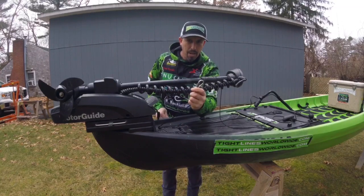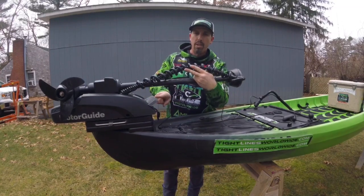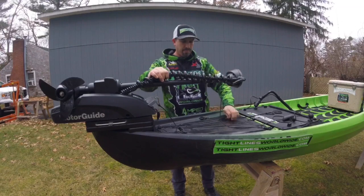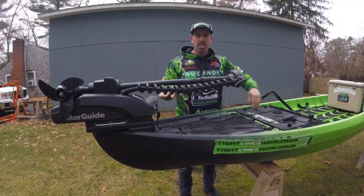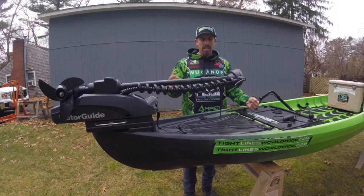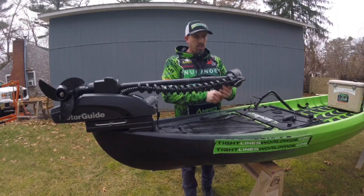I take this carabiner — I've drilled a small hole in the foot release pedal right here — and you take that carabiner and click it on. That's all you have to do. That is going to control the foot pedal switch to help us deploy the motor.